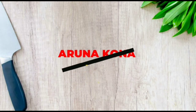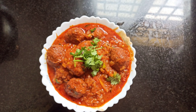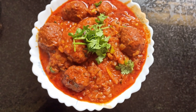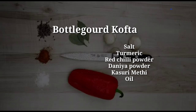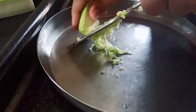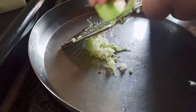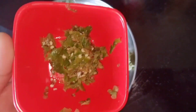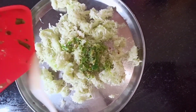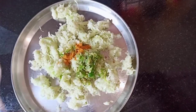Hey all and welcome back to my YouTube channel. Today I'm going to make kofta, which is mainly made up of bottle gourd. For the kofta, I'm going to grate one large bottle gourd. Next, into the grated bottle gourd, I'm going to add smashed green chilies.